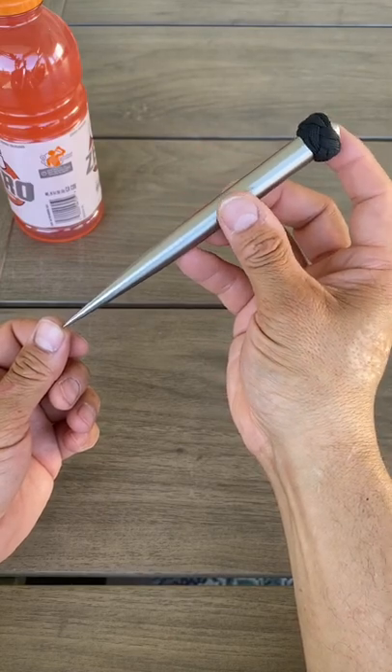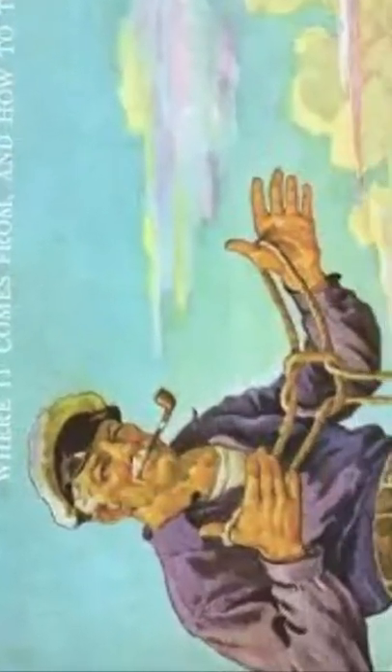So this is a marlin spike. It's mainly used for rope work. In fact, the sailor on the Ashley Book of Knots has one in his back pocket.